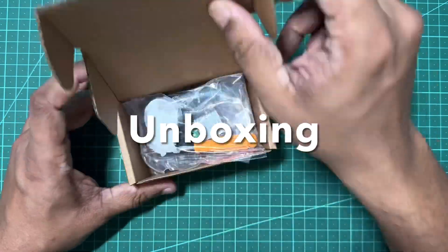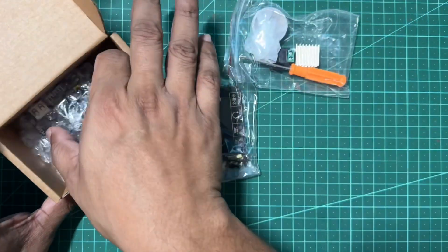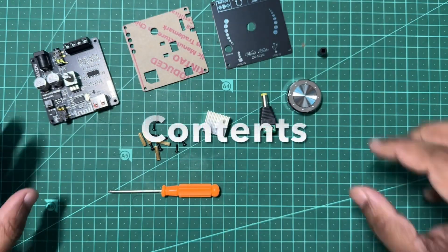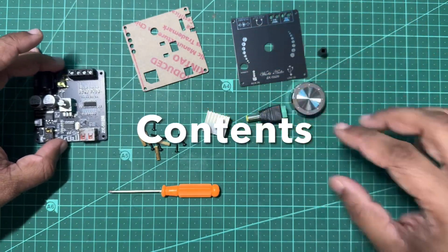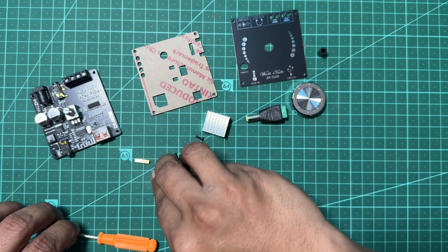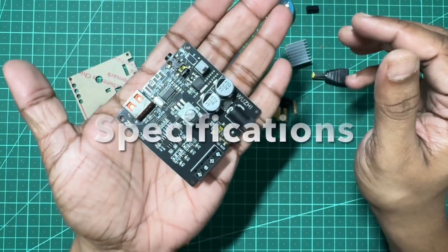It comes in a very compact box with the amplifier board, a heat sink with adhesive pad for the power amplifier chip, laminated top and bottom mounting plates, brass standoff screws, screws for securing the mounting plates, a DC power connector terminal, a chrome volume control knob, and a tiny Phillips head screwdriver.